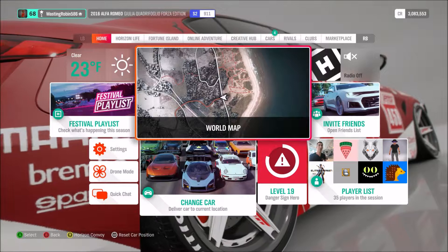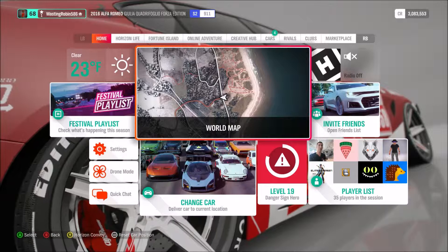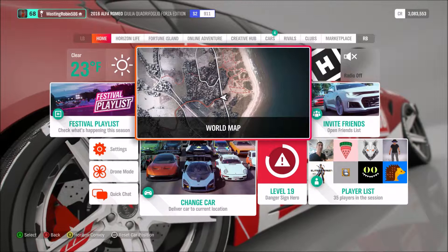We're going to be competing in the open competition division today in this beautiful 2016 Alfa Romeo Giulia Quadrifoglio Forza Edition. It's a very good car.